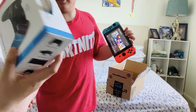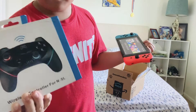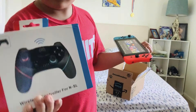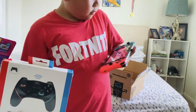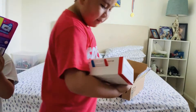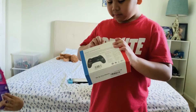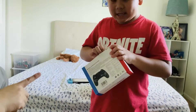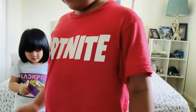So now we decided to get this new controller. Hopefully this will work. If not, I may need to bring it to the service center. Let me open it — because if it doesn't work, we can return it. Don't rip the box.